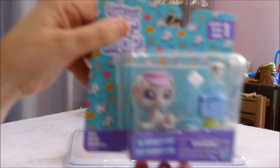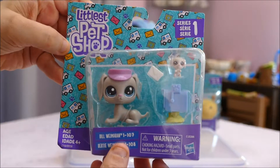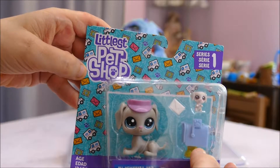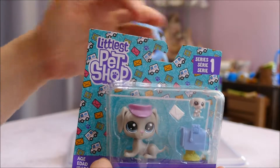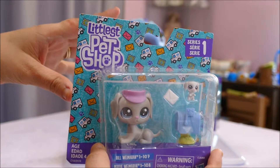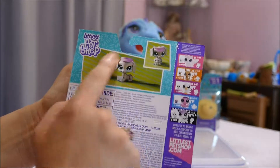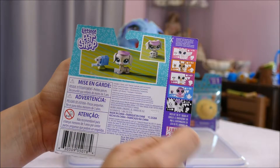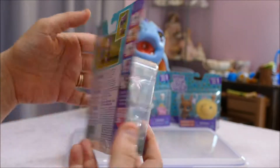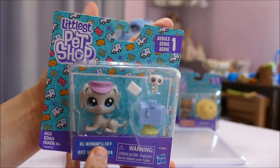In this little one we have a doggy. These ones come with one of the large size, one of the teeny tinies, and an accessory. Up here it says Series One Littlest Pet Shop — it's all been rebranded. It looks like they've removed the Blythe-themed branding that came with Generation Four. It's got a little show of what you get and others in the series. This might be Generation Five since it's starting again at Series One.